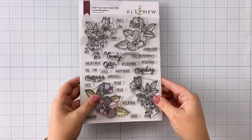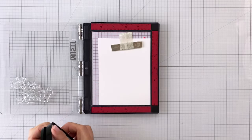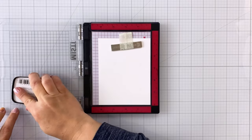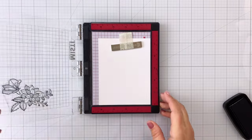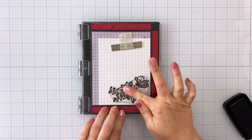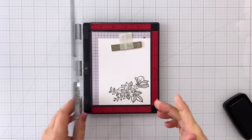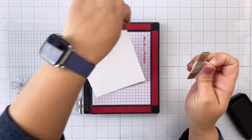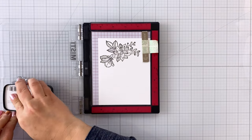This is from Altenew and I'm going to be using these gorgeous stamps. I'm stamping with some black pigment ink. I'm going to stamp it in the bottom right-hand corner, flip my paper 180 degrees, and then stamp the same image again. This stamp set might be familiar — I used it not that long ago in another video, so here's another option for using this stamp set.